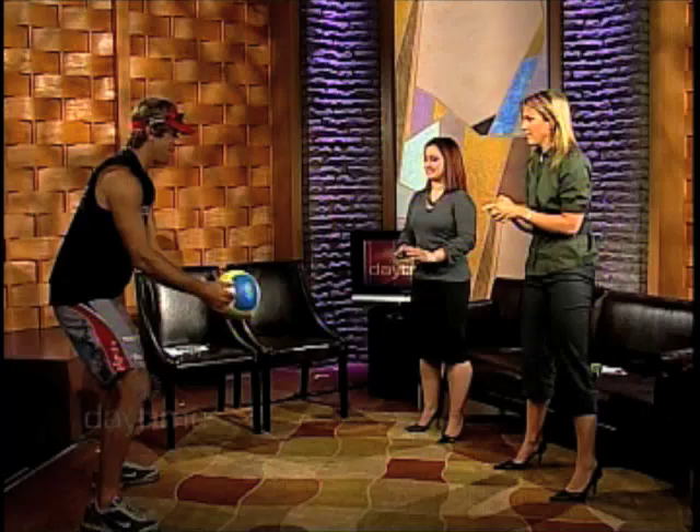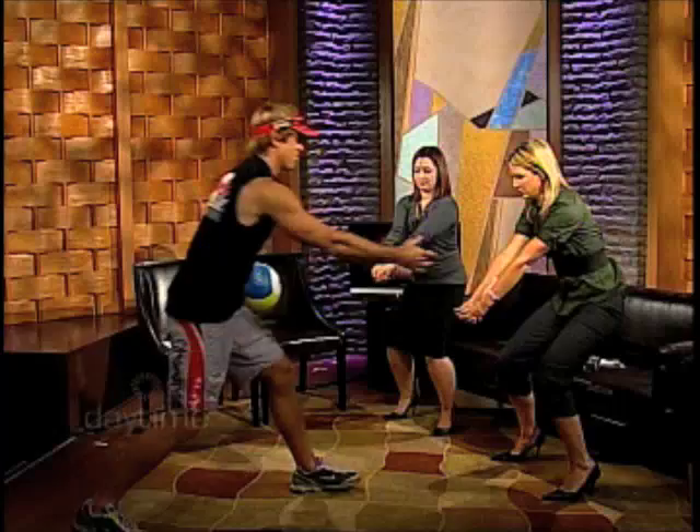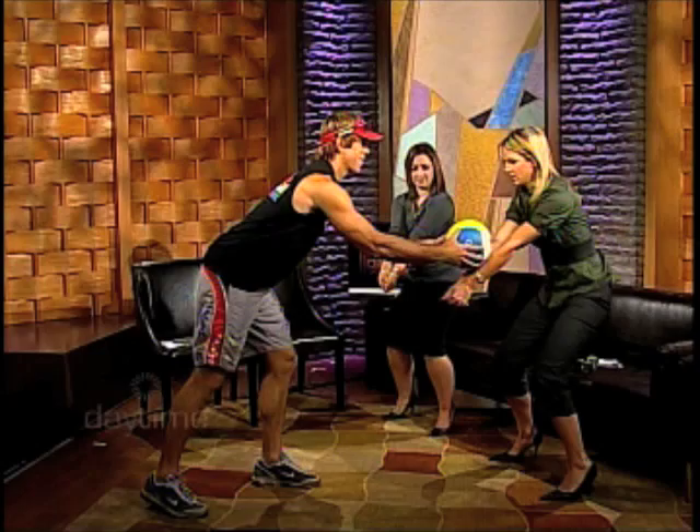We're going to teach you how to do the pass — you might know it as the bump. What I want is the knees bent, yes, in ready position. And your arms should be as flat as possible, so your elbows are locked and you want to make a nice platform right here. A lot of people think you hit the ball with your hands, but actually it's up here on this platform. And the straighter your arms go, the better it's going to be.